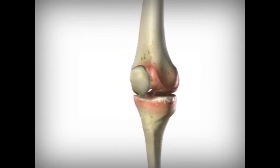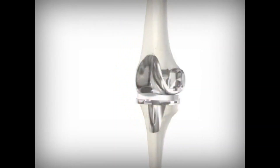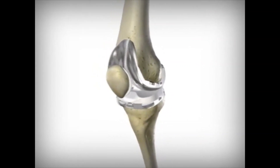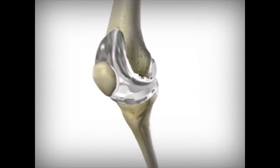In knee replacement surgery, the joint surface of the thigh bone, the shin bone, and the kneecap are replaced. Just like a healthy knee, these implants have smooth gliding surfaces that allow easy and painless movement.